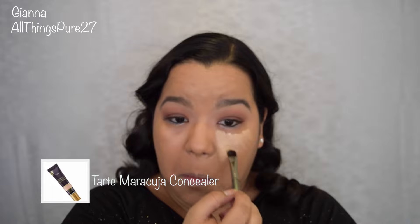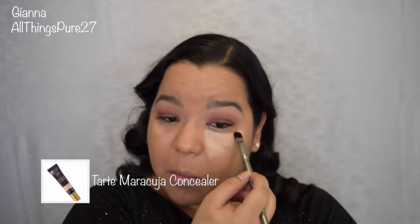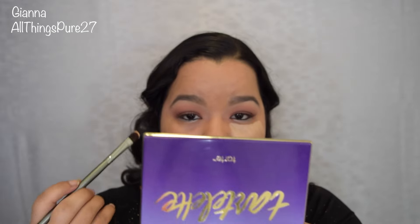Now we're going to do some highlighting. For that I'm using my Tarte Maracuja Creaseless Concealer, and I will be applying that on my under eye, my nose, my chin, my upper lip, and also my forehead. If you don't know anything about highlighting, you basically just want to apply a light concealer on the parts of your face that you want to bring forward.